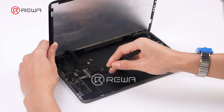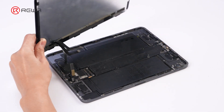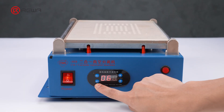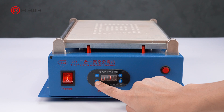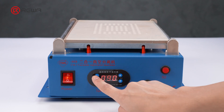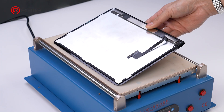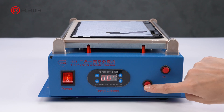First, remove the damaged backlight. Disassemble the screen. We use the DBK-968 vacuum separator, set it to 90 Celsius. Place the screen assembly face down on the separator and heat for one minute.